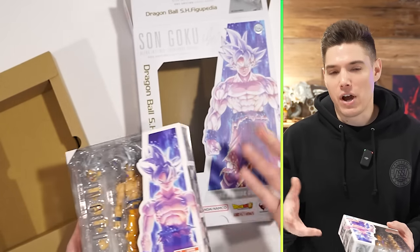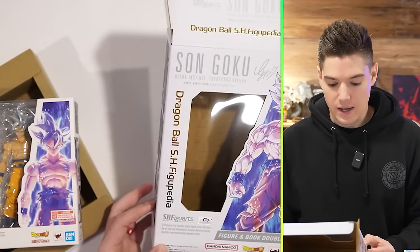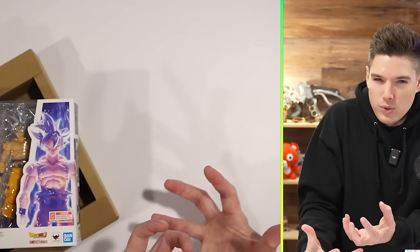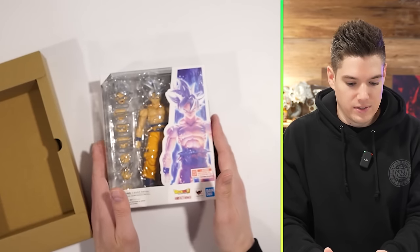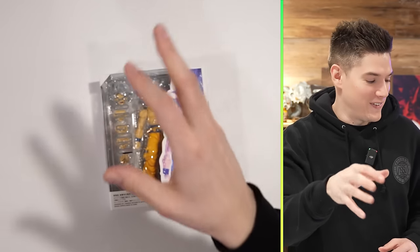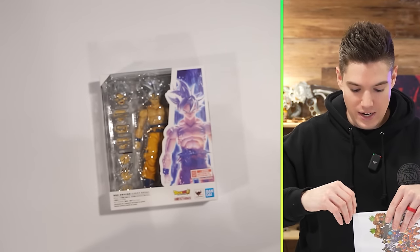I don't know — I hadn't really looked into this one too much, just to not be spoiled, because it just is such a special figure. I'm not gonna sit here and read the Figgypedia to you by any means, but let's just see what this looks like.